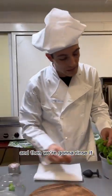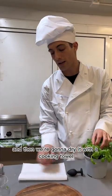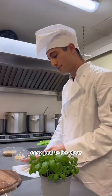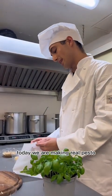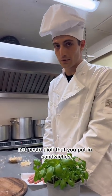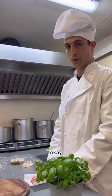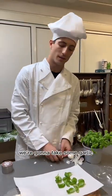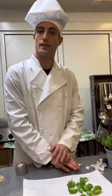First we're gonna take out some basil leaves, rinse them, then dry them with a cooking towel. Just to be clear, today we are making real pesto — not pesto aioli that you put in sandwiches, which is not the same thing. You don't need vinegar.